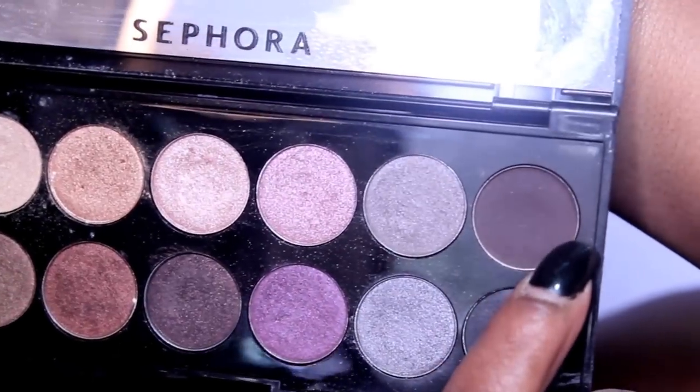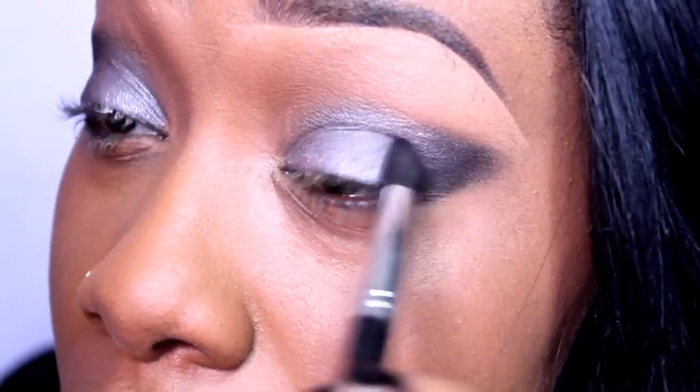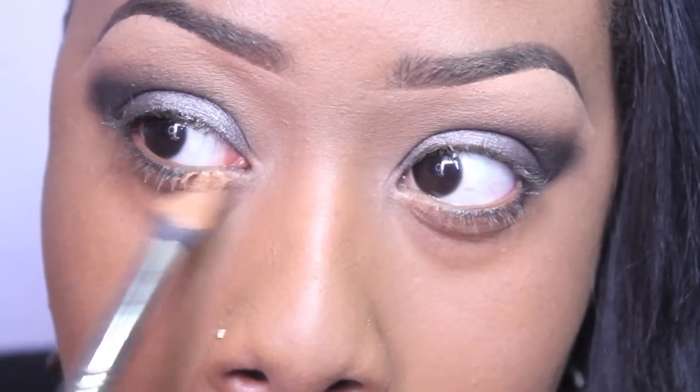Mixing the two darkest brown eyeshadows in this palette, I applied that to the outer V and really defined it. As I build the color, I'm sort of creating a cat eye effect. That's pretty much it with the eyeshadow, so I'm going to blank out my under eye area and hide those dark circles.